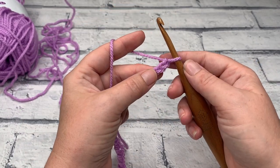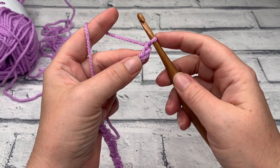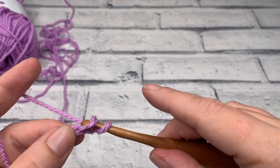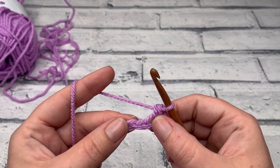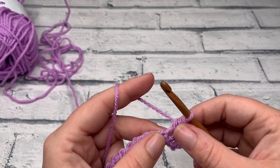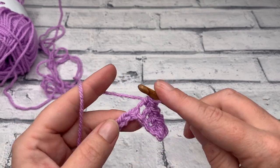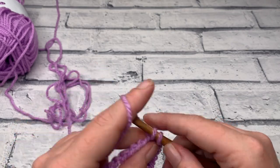Once you have your chain of 26, we're going to start by working one single crochet into the second chain from hook. This loop on our hook does not count — there is our first chain and here is our second one. We just insert our hook, bring up a loop, yarn over and pull through two, and then work one single crochet into each stitch across. By the end of row one you're going to have a stitch count of 25. Continue to work one single crochet into each chain across and I'll meet you at the end of row one.